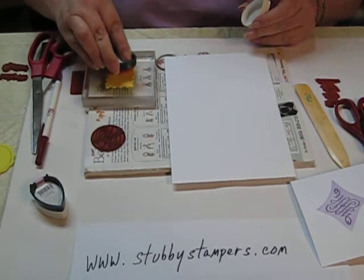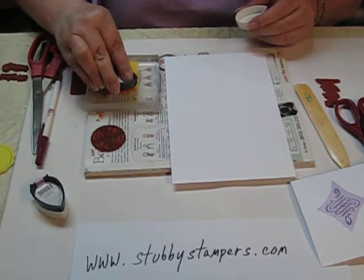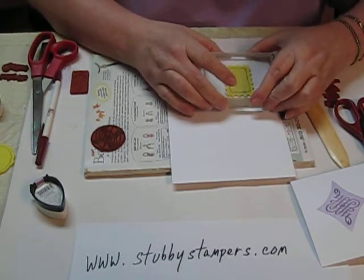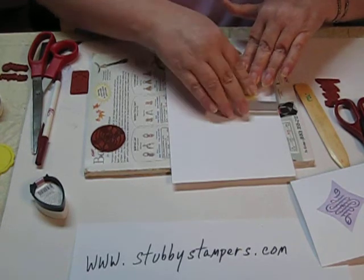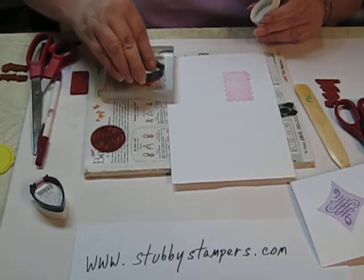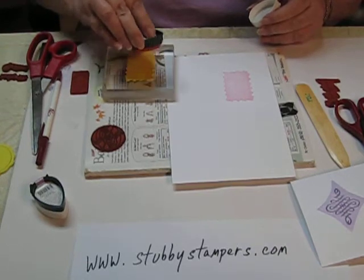I know the ink doesn't show up that much on this yellow fun foam, but it's there. There's a nice pink postage stamp size shape.